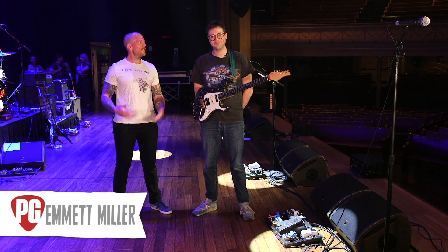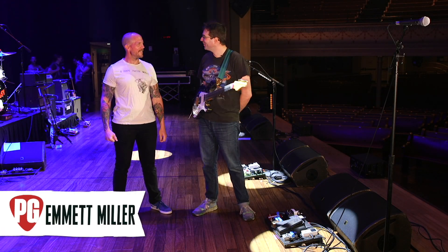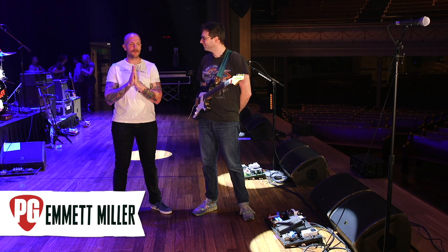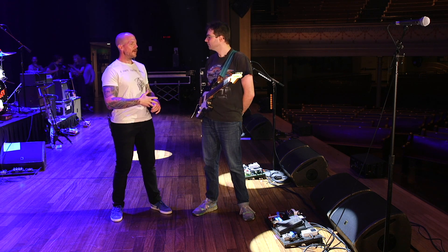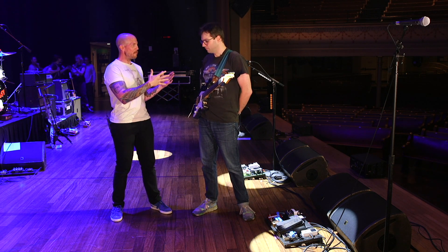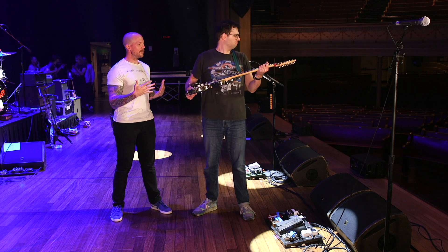We are with the third guitarist of the band, Emmett. How are you doing? I'm doing great, how are you? Really well. I'm excited to talk to you because we already talked to Jordan and Brent, and they have cables, real amps, non-scalloped fretboards, so you bring a whole different flair to the band.